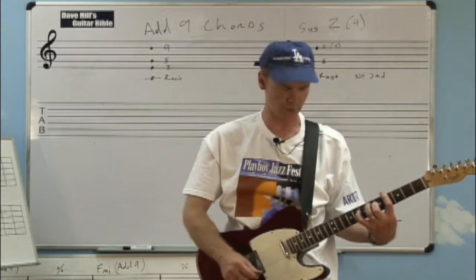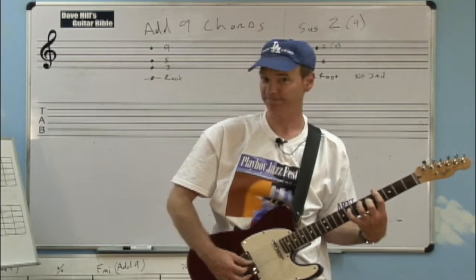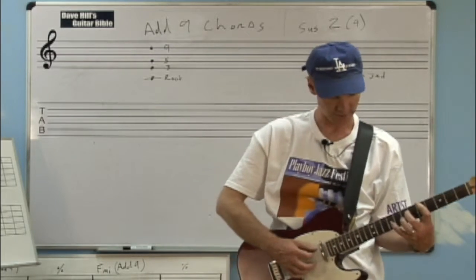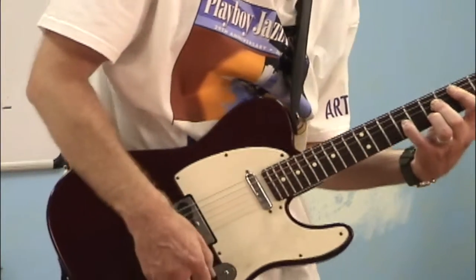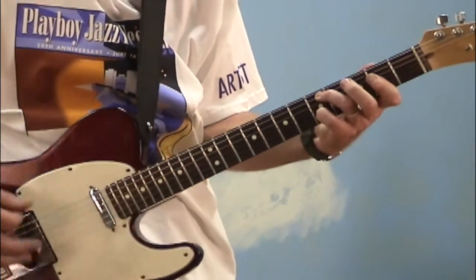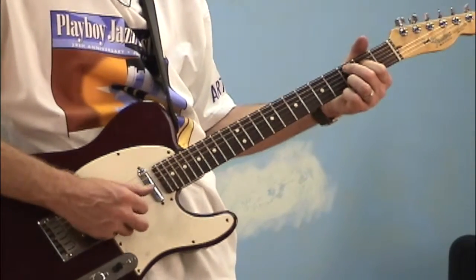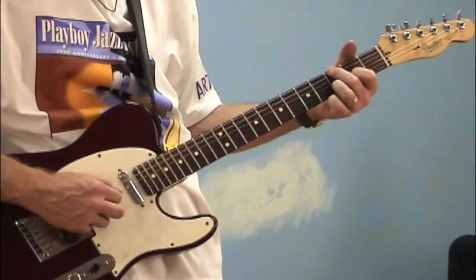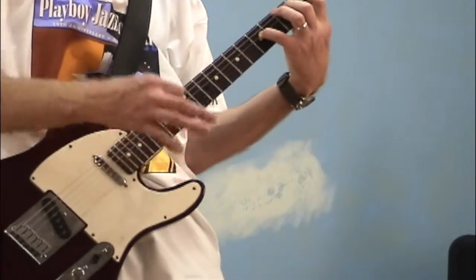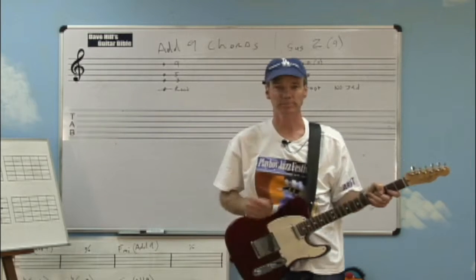We're going to talk about variations of chords today that I think are really important to bring up. And that's the sound that I'm going to play right now. Keep listening while I play some of these chords. What's going on with all these chords that are consistent and also unique and interesting?